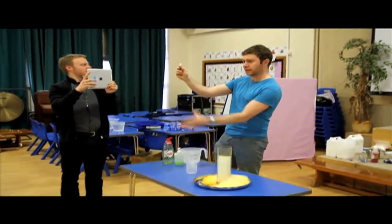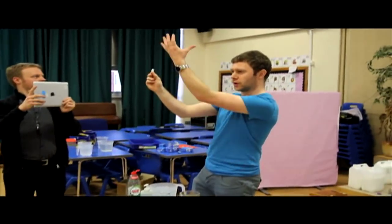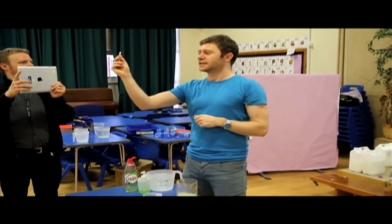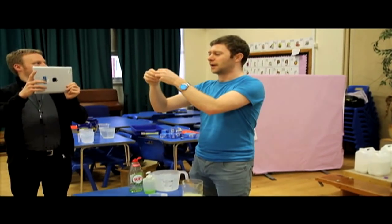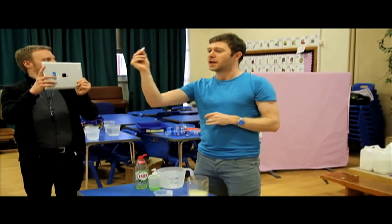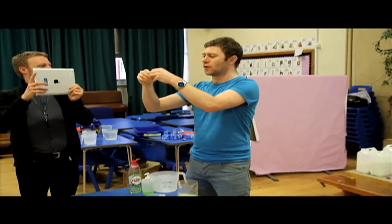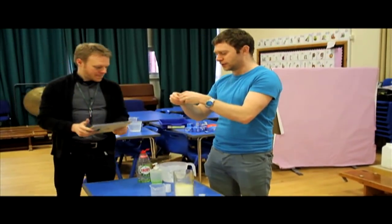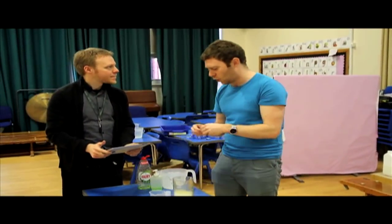Gas is going to give your rocket the propulsion, the thrust, to beat gravity and launch into the air. Now you're going to need to break up your tablet. I'm going to break it into quarters — into four. The reason I'm doing this is so that it has a greater surface area to react with the water. The bigger the surface area, the quicker the reaction.